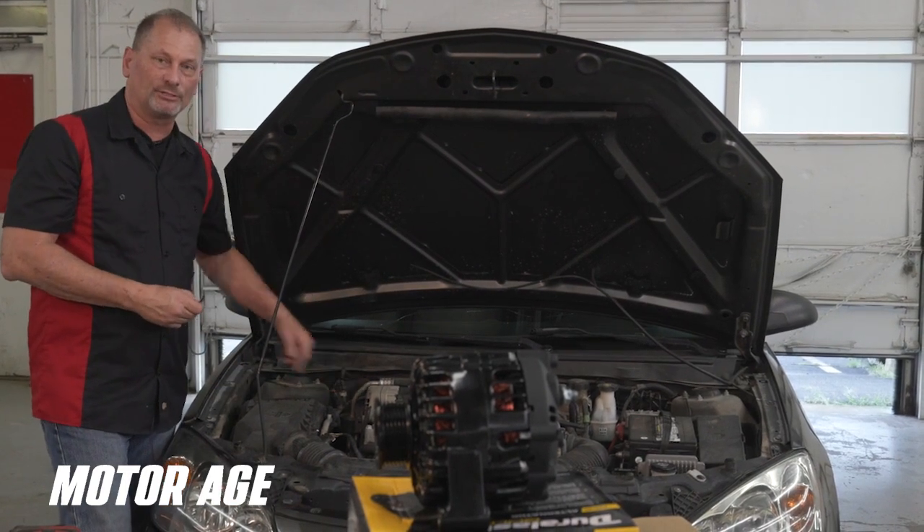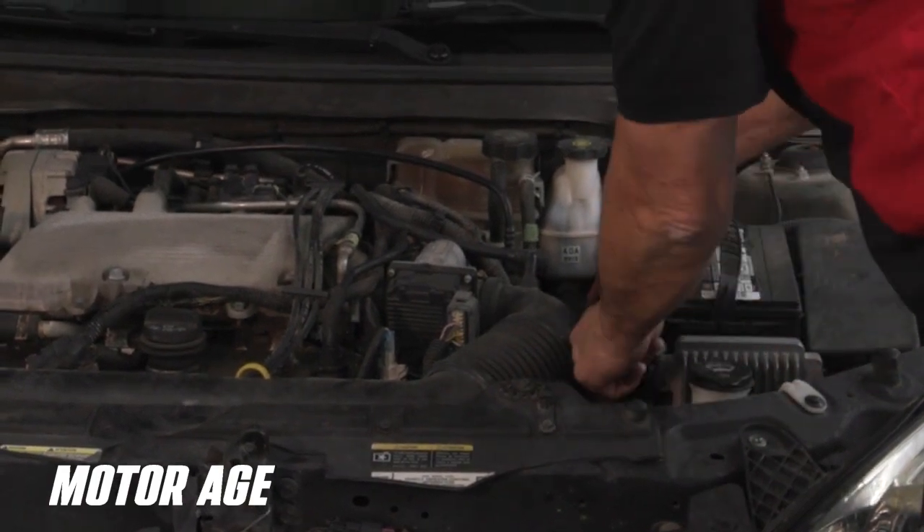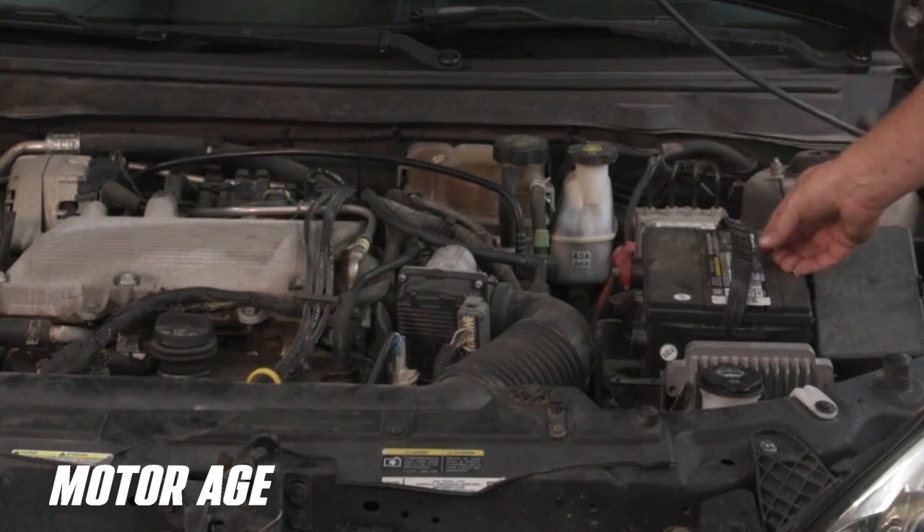So now we're going to replace this alternator. We're going to start off by unhooking the battery. You always unhook the negative side before you do any kind of electrical work.